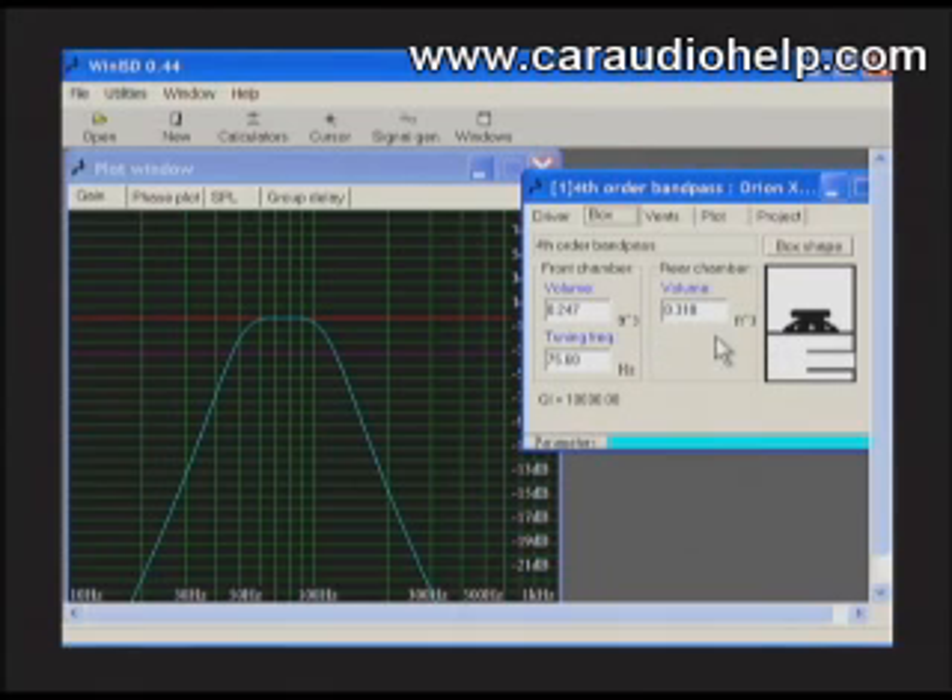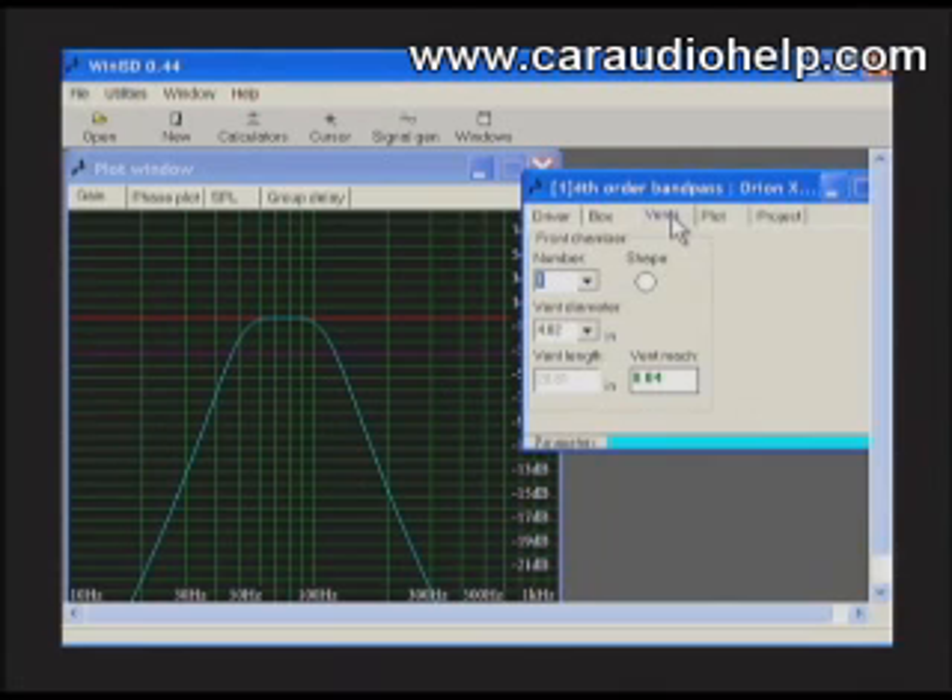The enclosure will be tuned to 75 Hz. Looking at the graph, we can see that this enclosure will have a strong output that begins to taper off at 60 Hz, with a 3dB down point around 45 Hz. We'll accept this enclosure and it can now calculate the port we need.